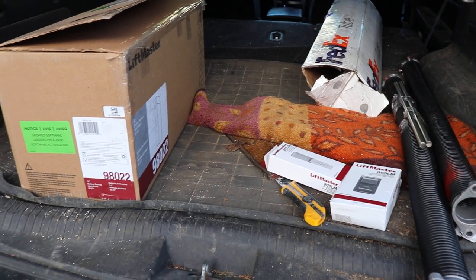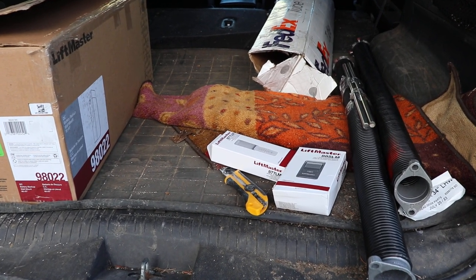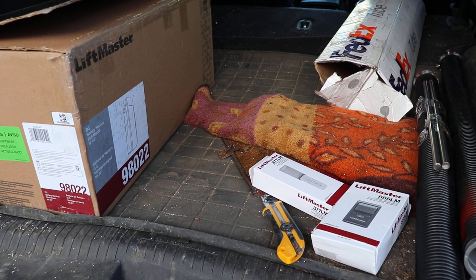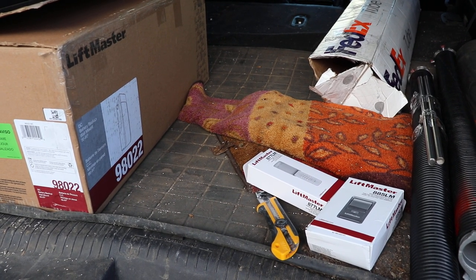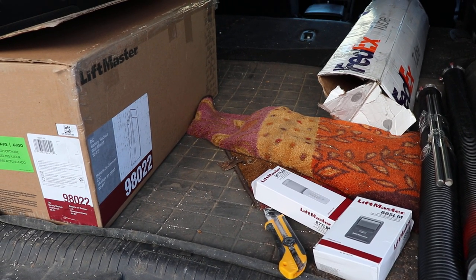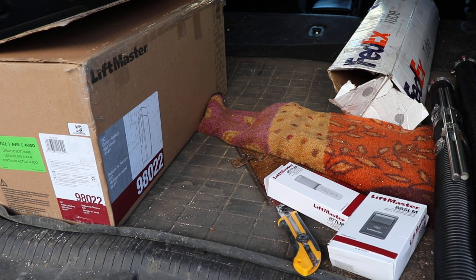LiftMaster used to have the 8500, which had a horrible name if you looked them up online — you'd find all kinds of problems. The 8500C's control boards would overheat and burn up. The 8500W's Wi-Fi implementation would just open the door at random times — you'd come home or go out in the morning and your garage door would be wide open.